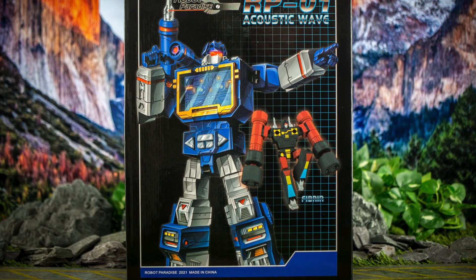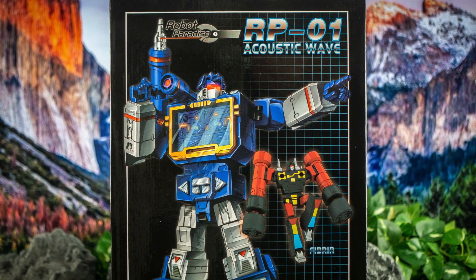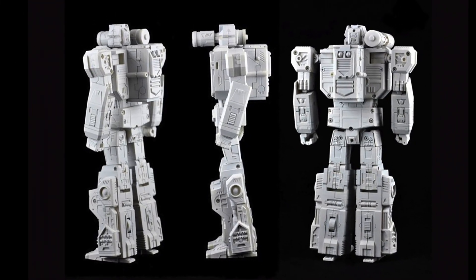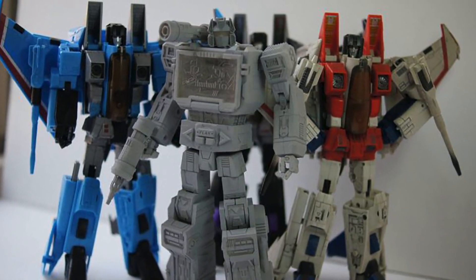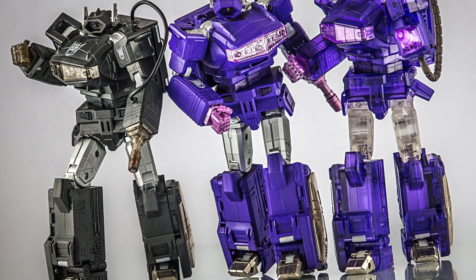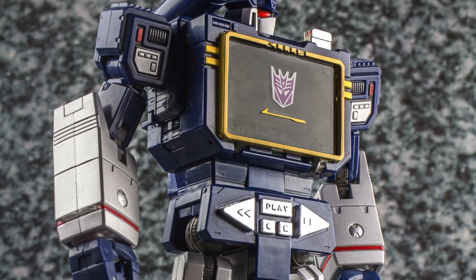Here is Acoustic Wave in his box, and no doubt the first thing you'll notice is that lovely artwork, which pays very close homage to the original tease for this release from nine years ago. Despite the fact that the toy itself has been through a huge amount of development and changes since then, as it originally hailed from an era before the modern masterpiece aesthetic had been settled on, and would have predated even stuff like Fans Toys' own Quake Wave.